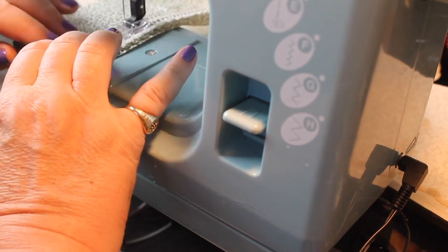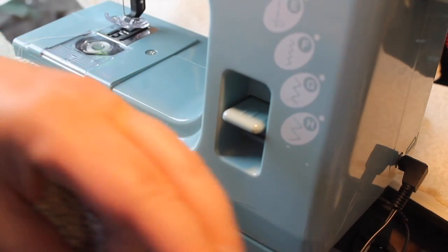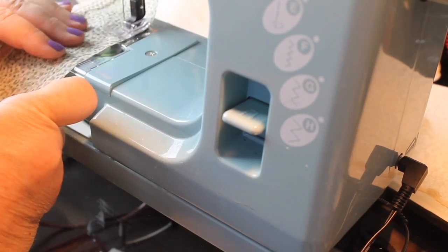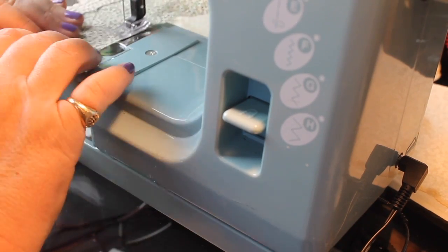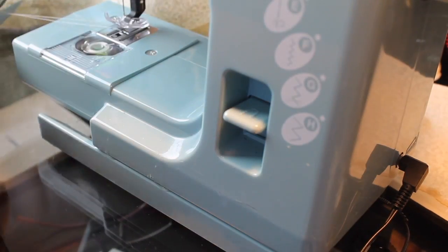I'm using sort of an off-white thread so it really didn't show at all. Now that I've got that done, I'm going to go ahead and put a gathering thread in the top of this skirt while I've got the sewing machine out.